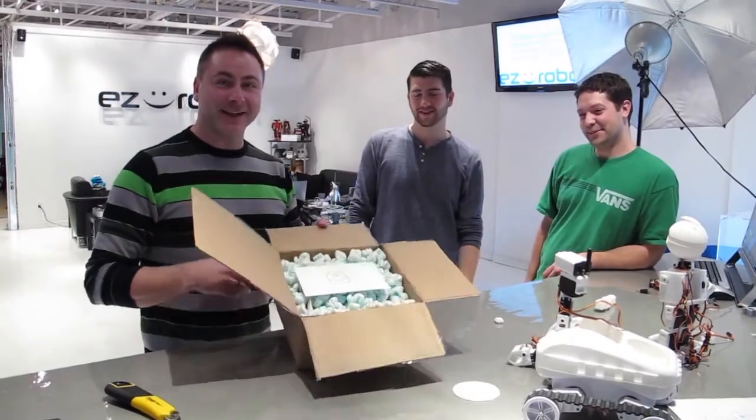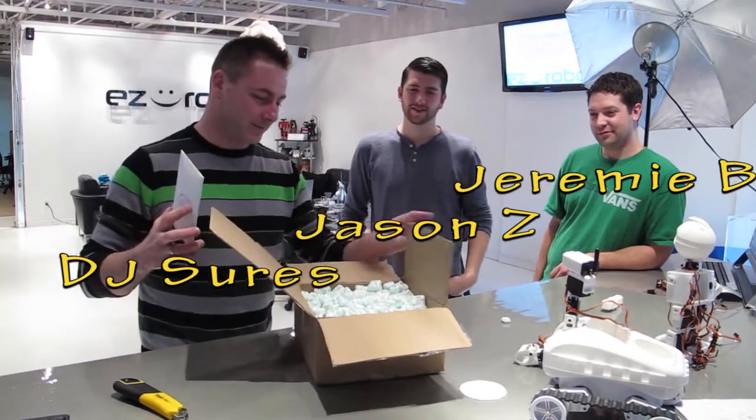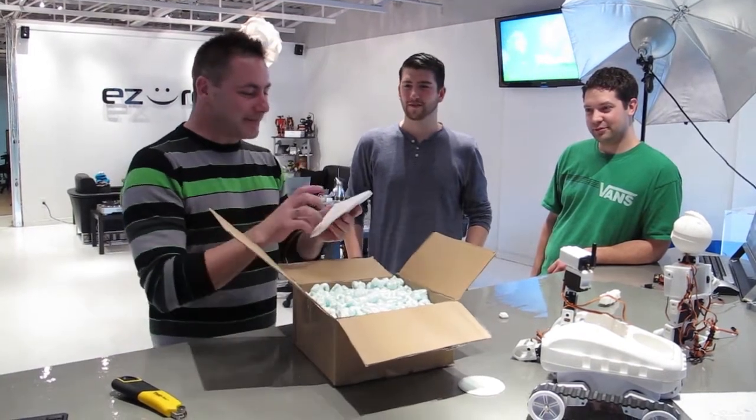We got a gift from Josh Starnes and the community. It says on the cover here, from Josh Starnes to EZ Robot and DJ Turs. So we're going to open this up and see what we got.